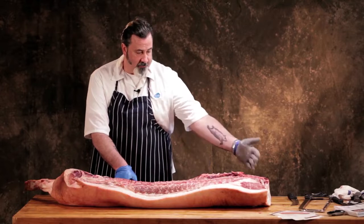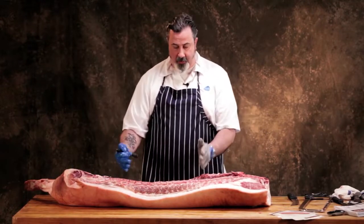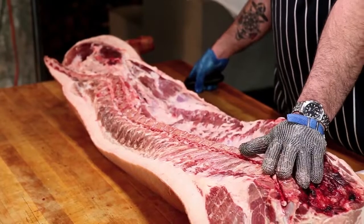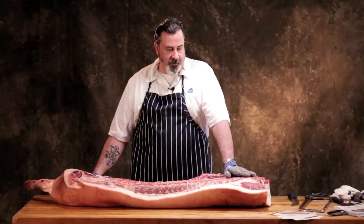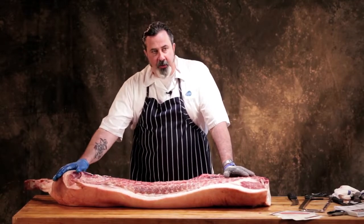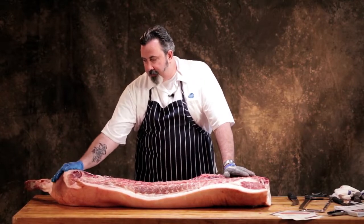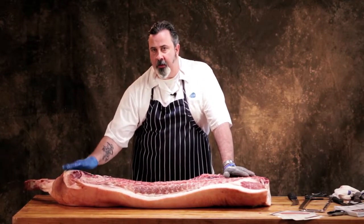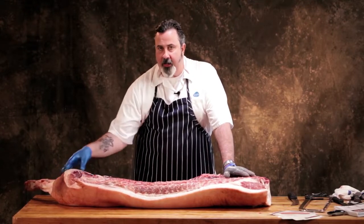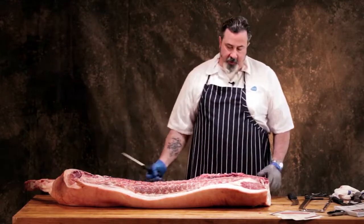We'll have basically a center cut loin left in the center, which is what we like to export, and it leaves these longer primals on either end of that center. Then we'll look at some of the muscles in that shoulder so you can see some individual muscles you've probably heard about, and we'll take the ham apart so you can see the individual muscles — because this is a great opportunity to do some good things with beautiful meat if you take the ham apart and treat each muscle separately.